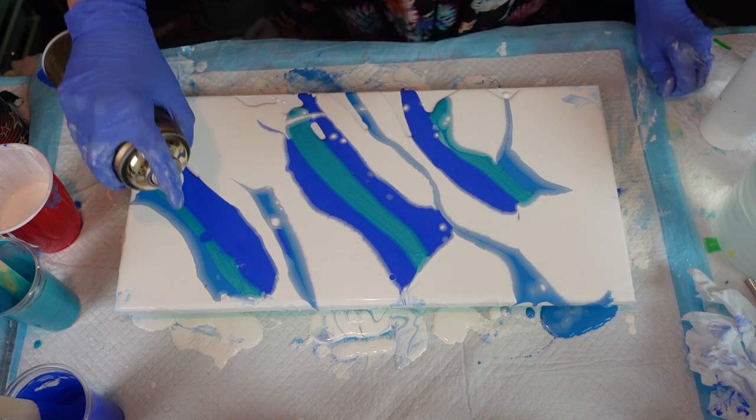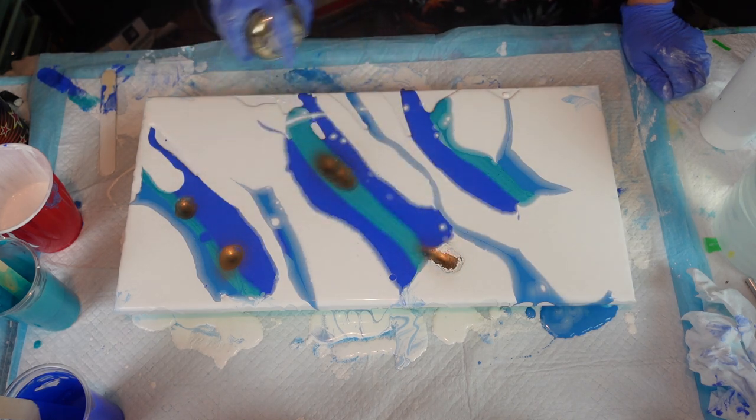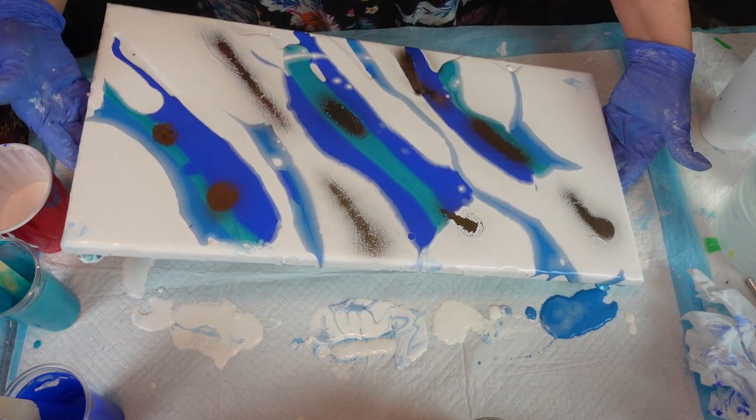Just going to do little spurts and then we are going to move it around.